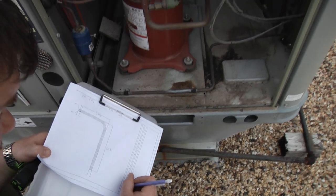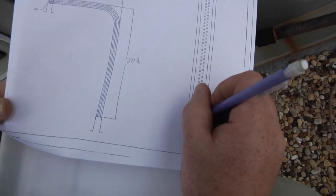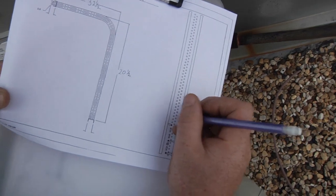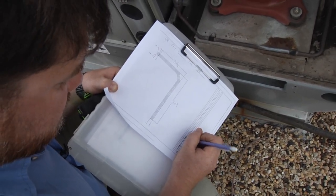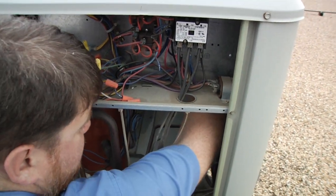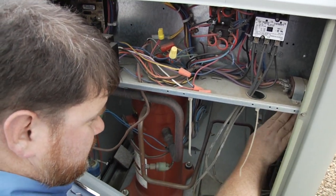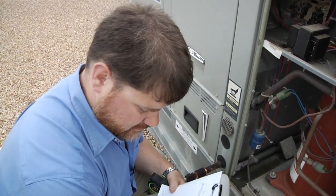Then coming back, we have a collection header location, two return bends, and now we have our hot gas. Another collection header location, return bends. One way to find out the circuiting if you can't see the whole coil is to stick your hand on one of the headers and count how many tubes are going into it. I count four tubes going into the hot gas, so I know this coil is going to have four circuits.